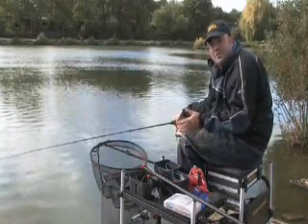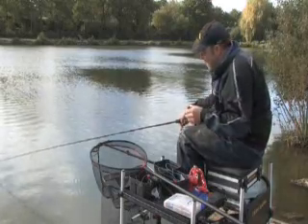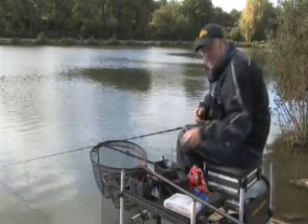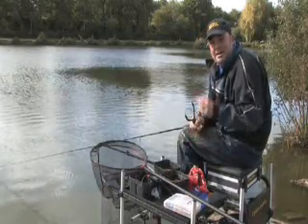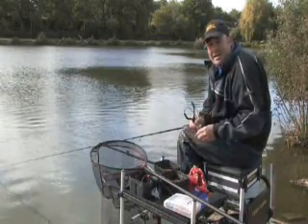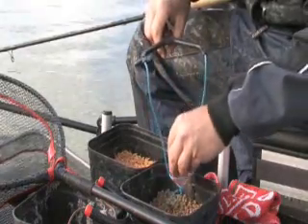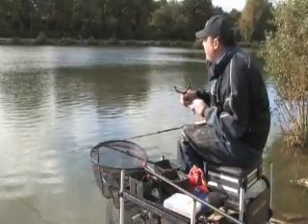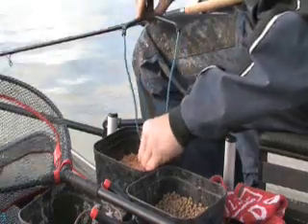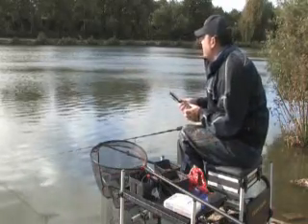One important thing to remember when you're feeding these baits is not to mix them. Don't put a few pellets and a few maggots in the pouch — feed them separately. The reason for this is quite simple. You want to be raining the bait in a small area very accurately, and pellets and maggots fly differently. So it's a case of putting a few pellets in the pouch and just lobbing them out to the desired area, and then the maggots take a little bit more of a punch — you really do need to fire them to get them to the same area.